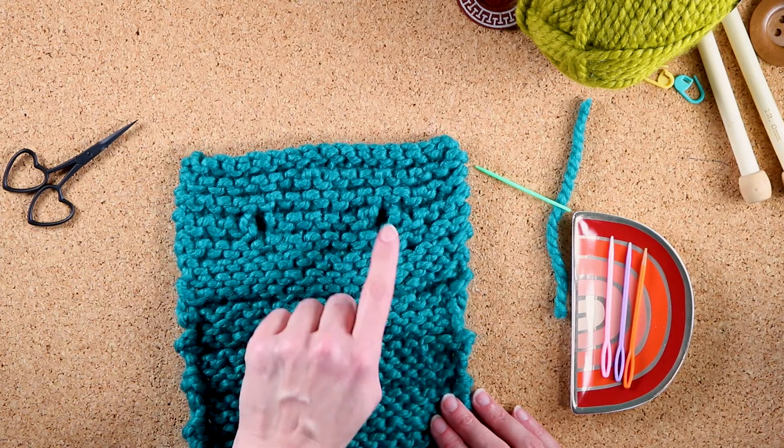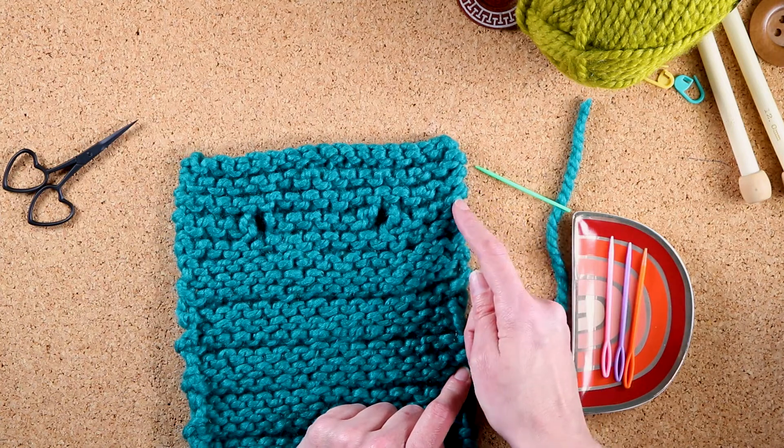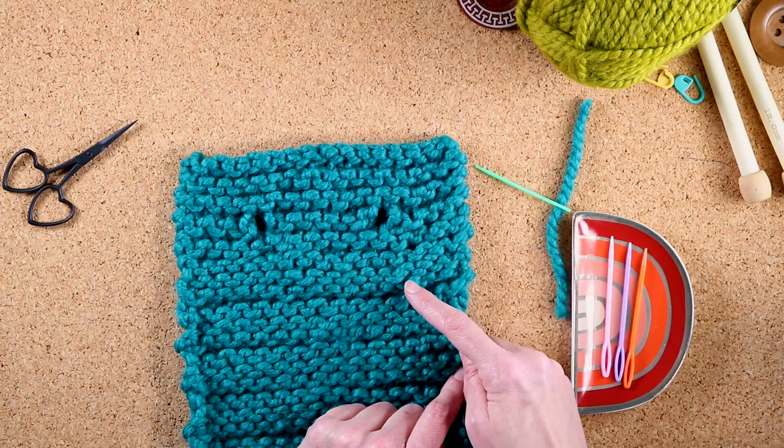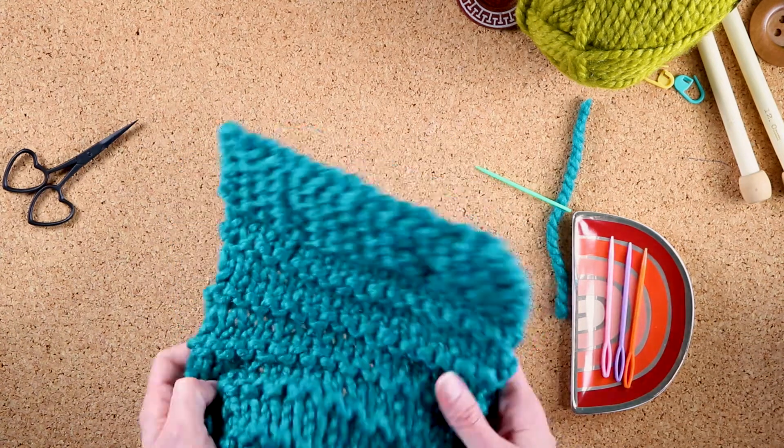I stayed away from the edges, I stayed away from the button pulls. I came down through the stitches, came down at an angle, and hairpin turned back up. That's how I weave in my ends. Ta-da!